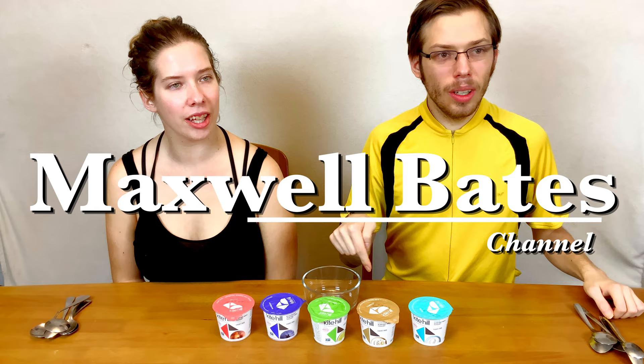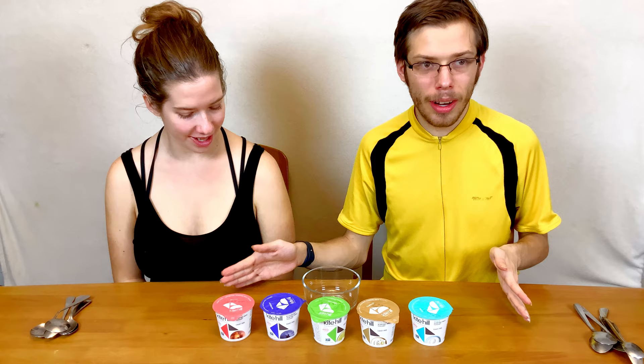Hello, everybody. I'm Maxwell. This is Michelle. This is Maxwell Bates's channel, and today we're going to be trying all the different Thai Tail yogurt flavors. These are non-dairy yogurt. They're vegan. So let's get into the video.